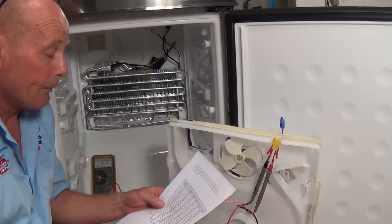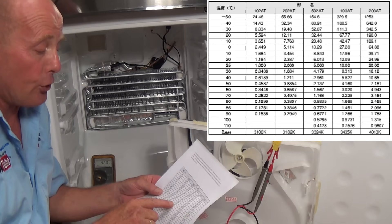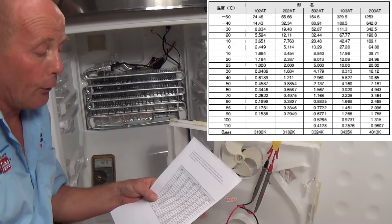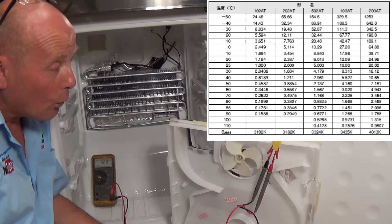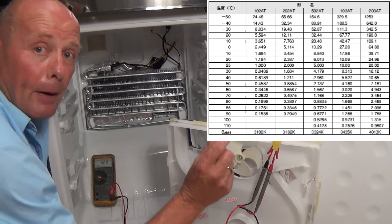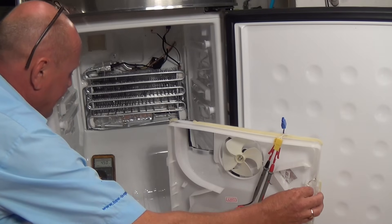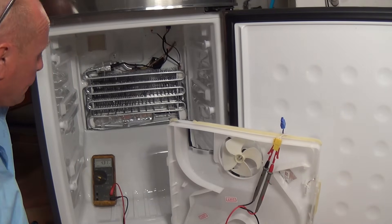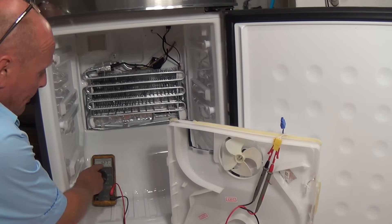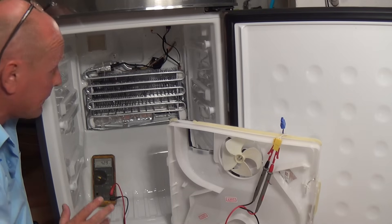We set our meter to ohms. We have an air temperature of roughly 27 to 28 degrees and our meter is showing 4.6 kilohms resistance. I'll get the reference paper — I'll put this on the website for you. I think we're running on a 502 AT thermistor, and at 30 degrees we should be getting a resistance of 4,179 ohms, and at 25 degrees we should be getting 5,000 ohms. So we're at 4.6k which is perfectly correct. Now by touching the NTC sensor with my fingers for a few seconds you will actually see the resistance dropping — this tells me the thermistor is working correctly.